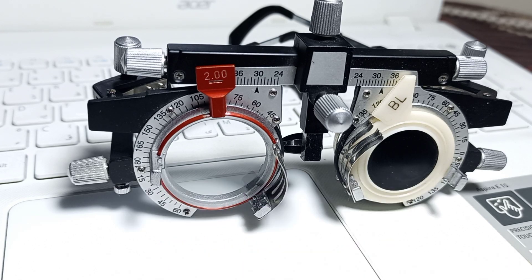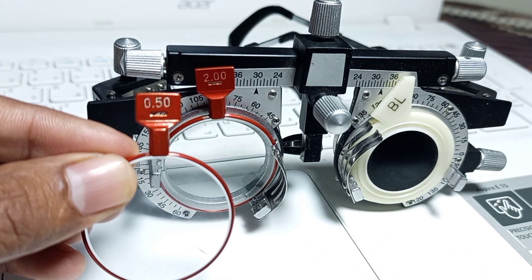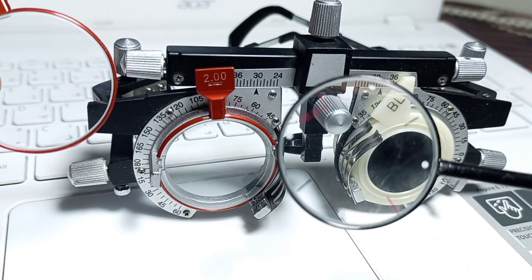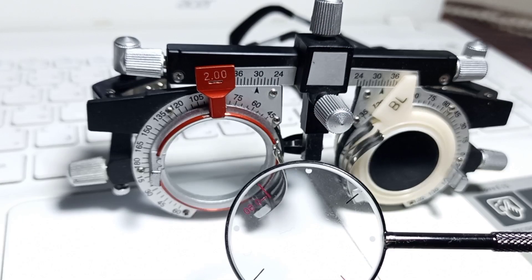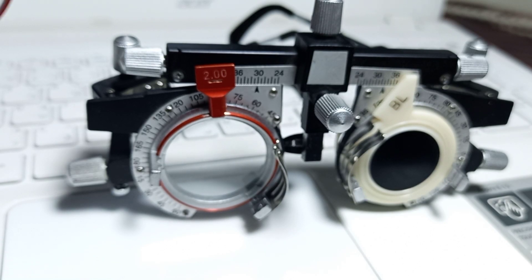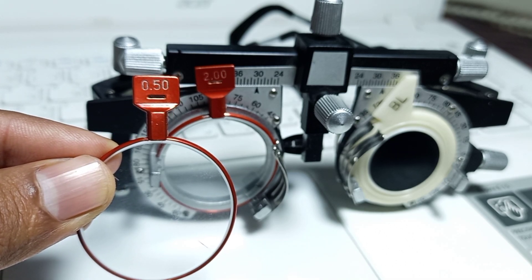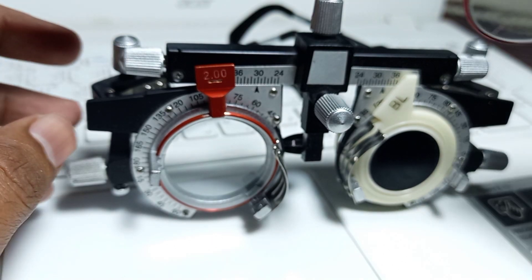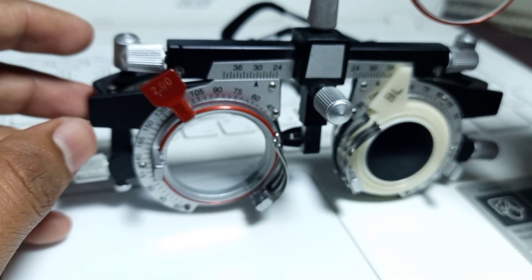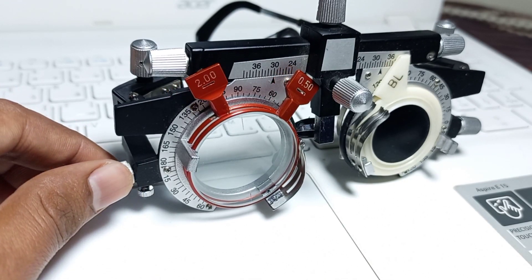If you recall the first step, called bracketing, our patient preferred minus cylindrical power at 90 degrees. Now we will put the cylindrical power from the trial box which has the same power as our Jackson Cross Cylinder — minus 0.50 — at the same axis of 90 degrees.